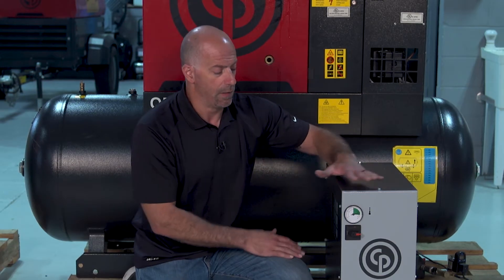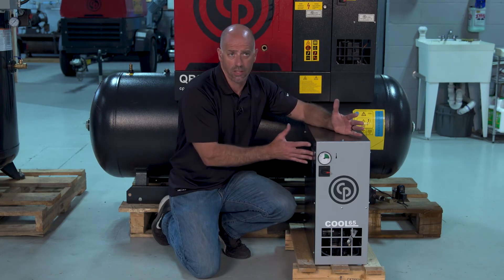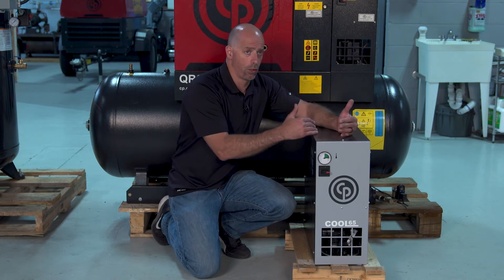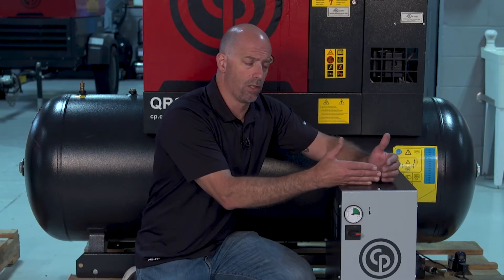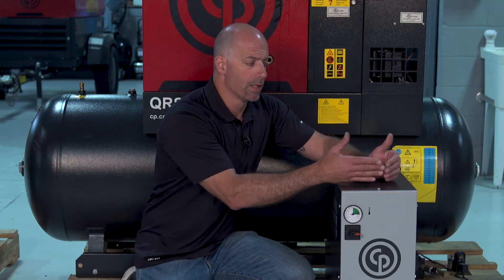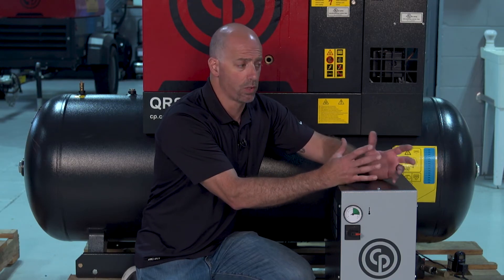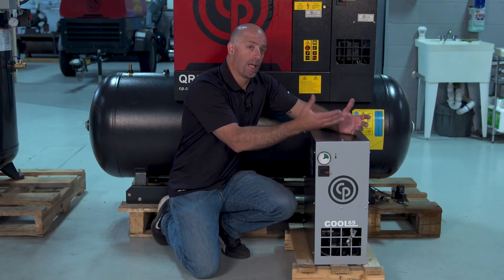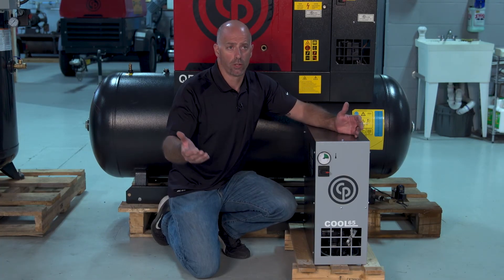There are a lot of different styles of dryers when it comes to different fits and configurations size-wise. They're based off of flow and volume. Basically you have one here that's a small standalone one. We have ones that integrate into the sides of the packages, internal on them, but the concept is still the same — it's a refrigeration cycle that's cooling some type of media or cooling device internal to it, dropping the moisture level down at the bottom, and then we have a drain valve that discharges the moisture out.